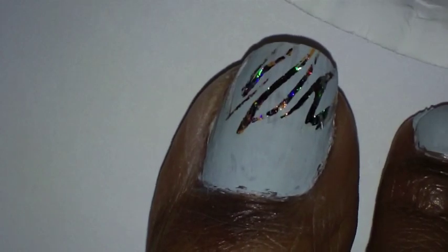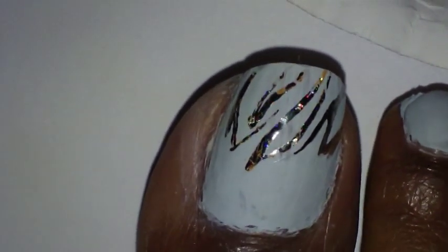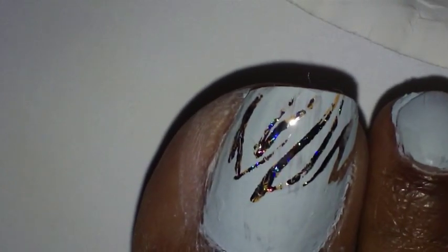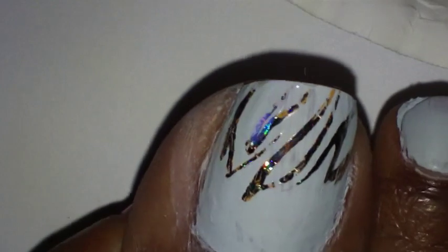As you can see, it left somewhat of a zebra pattern on my toe. And here, you can add a little more if you need to — I see a little area that I need to add just a bit more on. So I'm going to let that dry real quick.